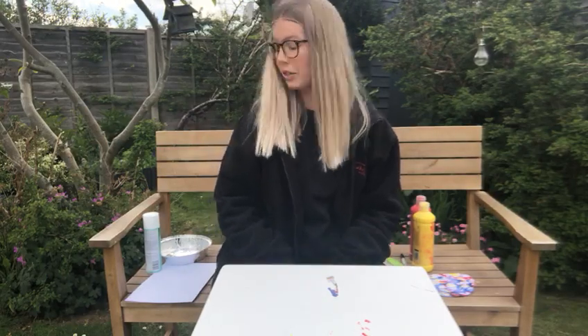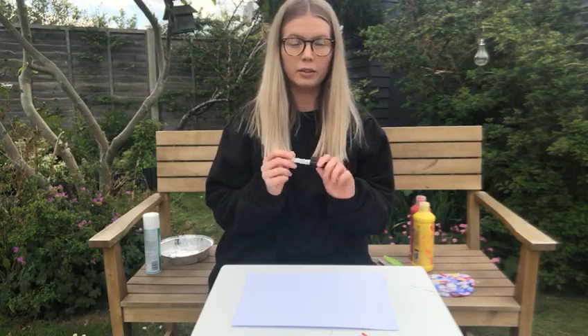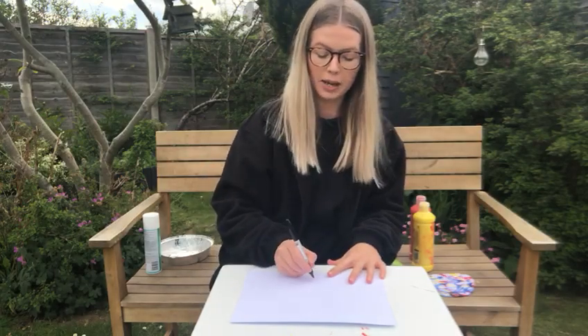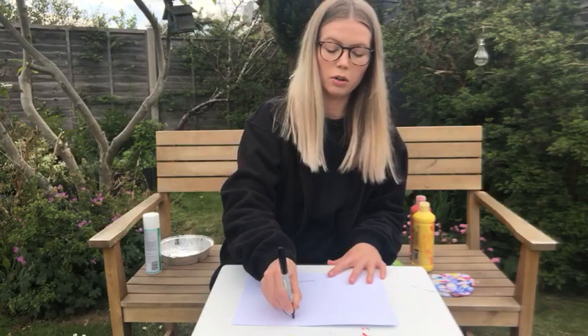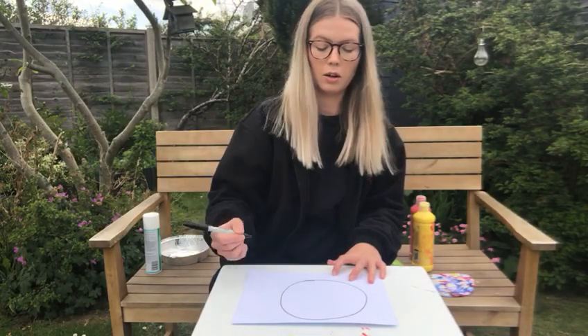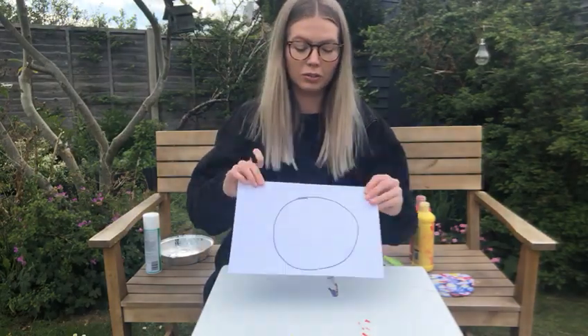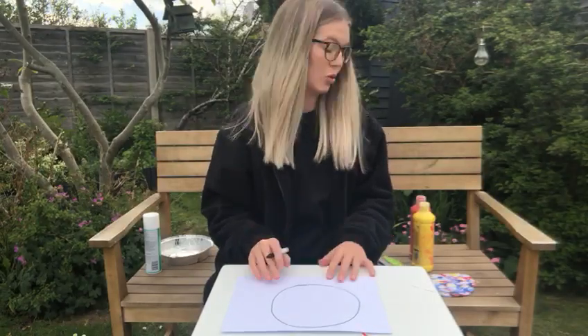First, we need to use our card and our pen. Take the lid off the pen and we are going to draw a circle. Pen on the paper, going around and around until we have a circle. You can make a big circle or a small circle.